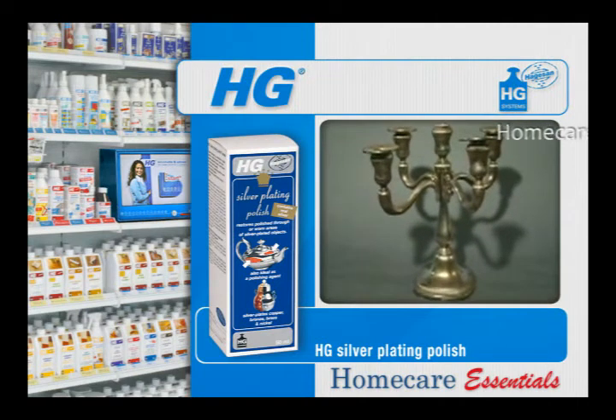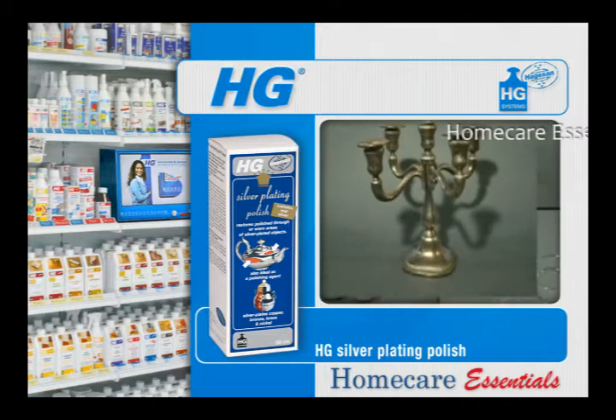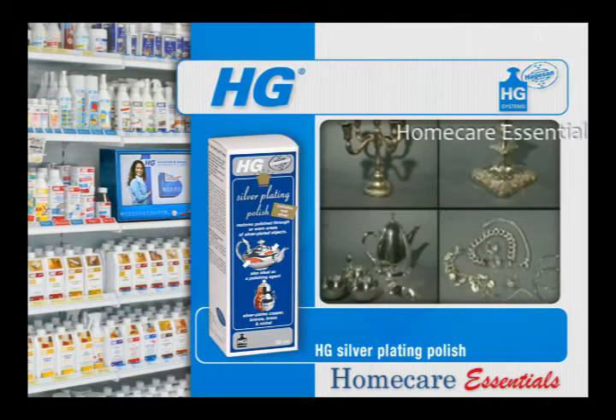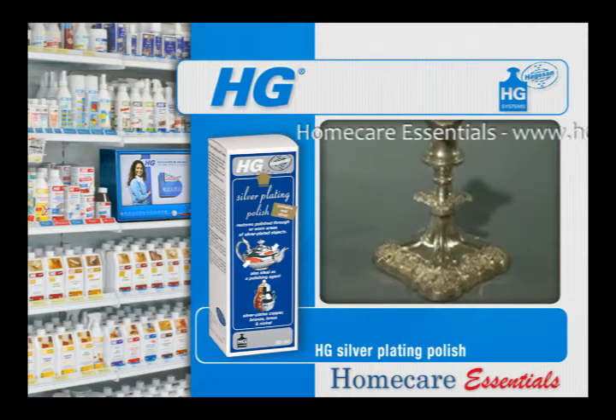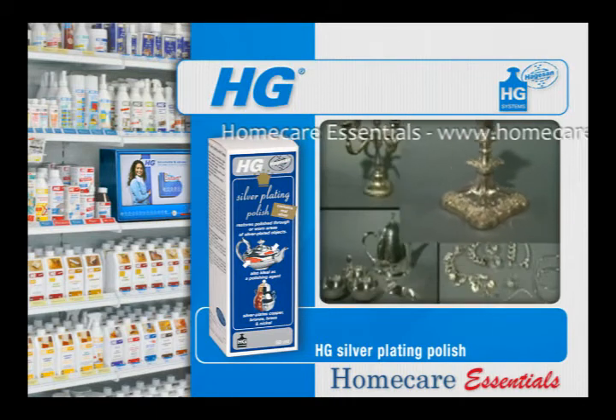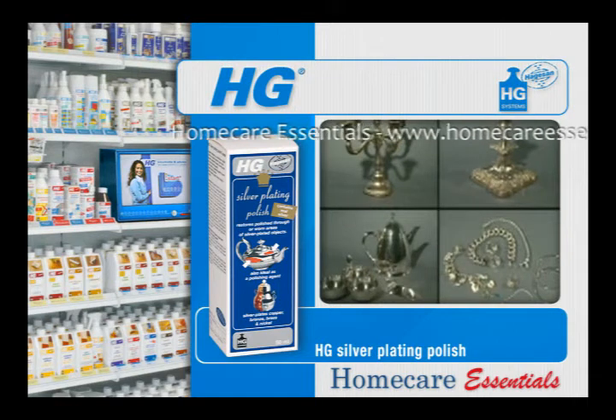All silver plated articles, from candelabras to jewellery, where the silver layer is damaged or worn thin, can now be quickly and simply replated, either partially or completely, using HG silver plating polish, which actually contains real silver.